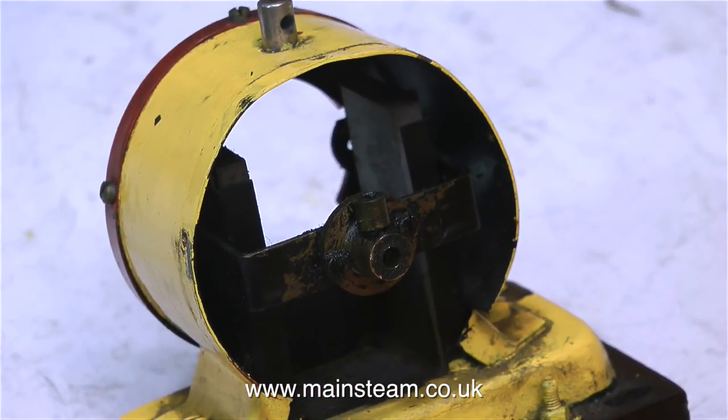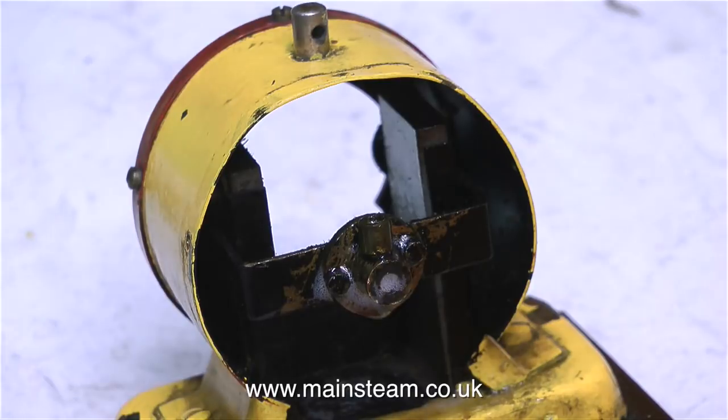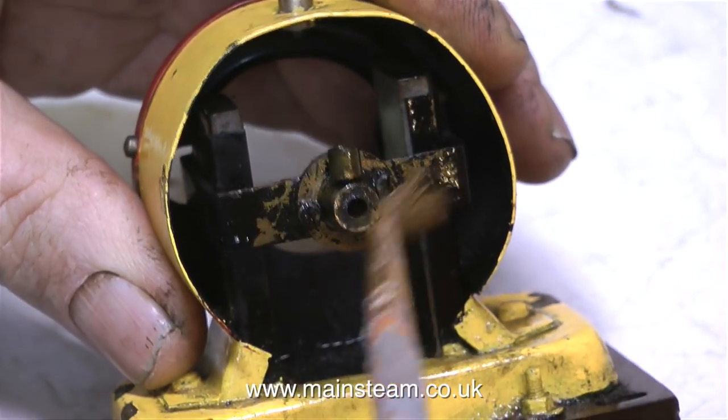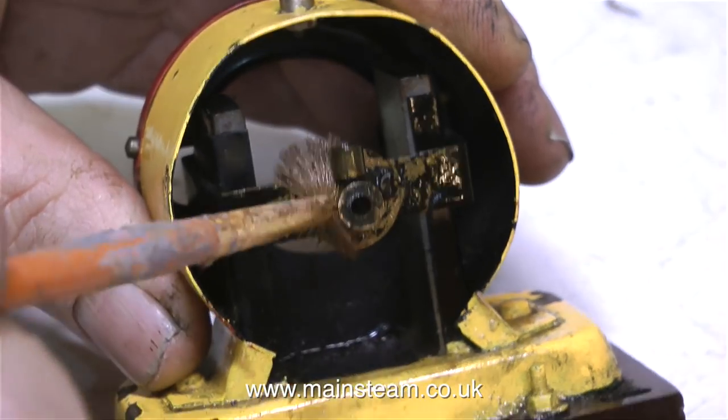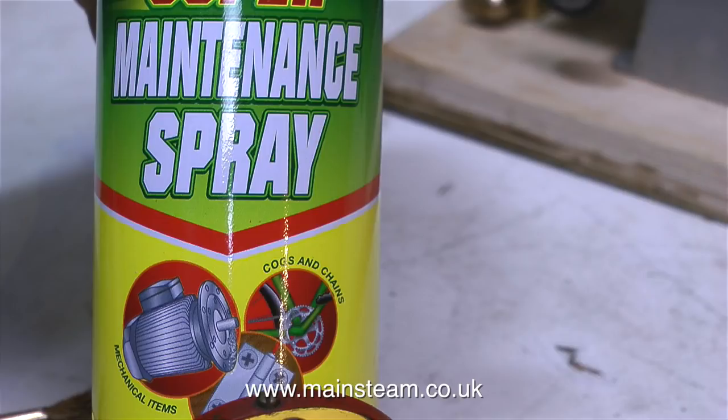This is a view of the front bearing of the generator. It's a bit dirty, but look — it's got an oil cup on it. That's very useful. I'll take this opportunity to give the front bearing a bit of a clean-up. I have a couple of tins of something called maintenance spray — it's not dissimilar to WD-40, but I would think the formulation is different.